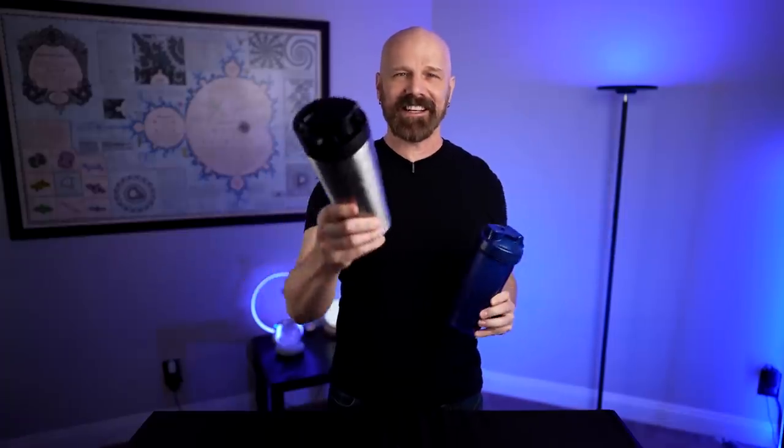Welcome back everybody. Today I'm back with two shaker bottles. This is the Ice Shaker, which was featured on Shark Tank. This is the Blender Bottle, which is the number one bestseller on Amazon with an insane number of ratings and one-third the cost. Which one is better? Let's find out in today's video.